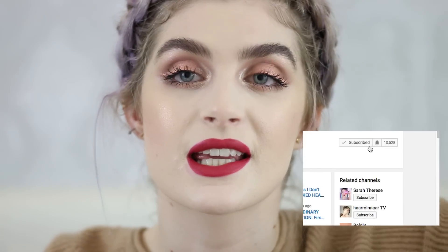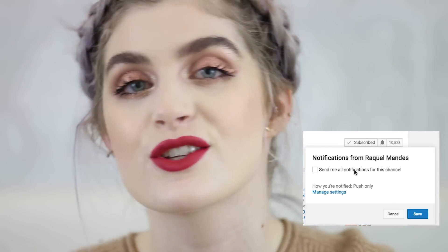Thank you so much for watching! If you liked this video give it a big thumbs up and subscribe to the channel for more. Don't forget to click the little bell button so you know every time I upload, and follow me on Instagram for tons of short tutorials, lip swatches, and holiday-themed content. See you in the next one!